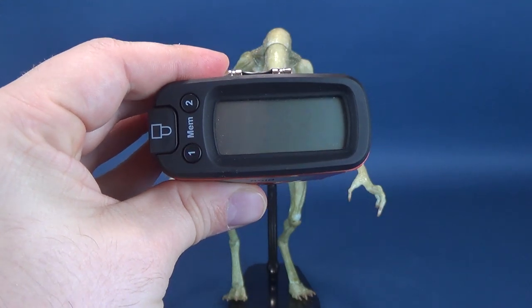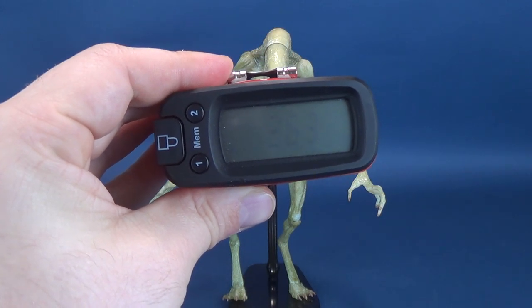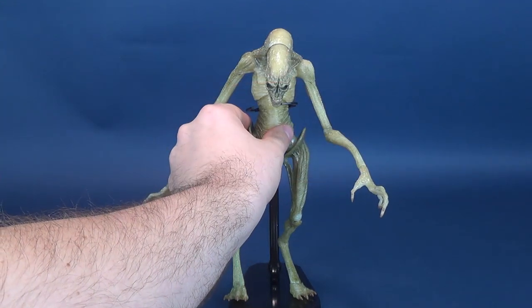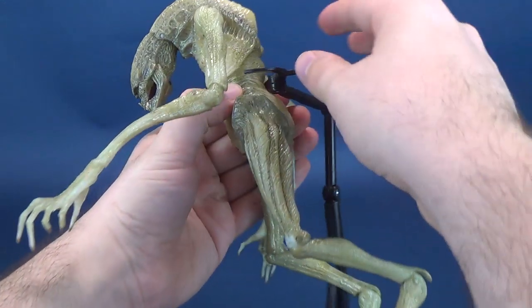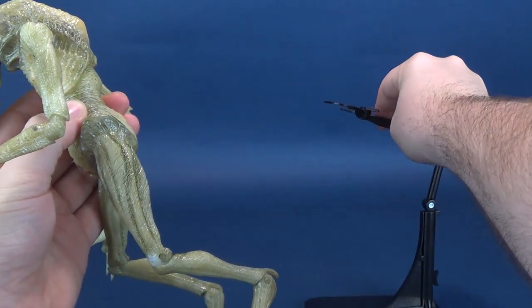Switching over to centimeters, you're looking at the Alien Resurrection Newborn standing 26.3 — almost 26 and a half centimeters tall. The figure really will not stand on its own, but I did want to include that at the beginning of this review.